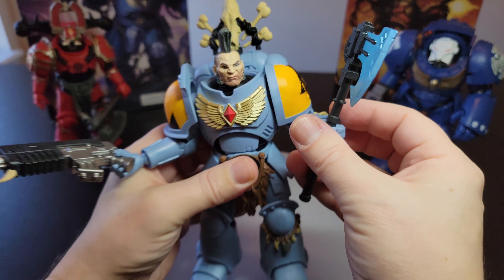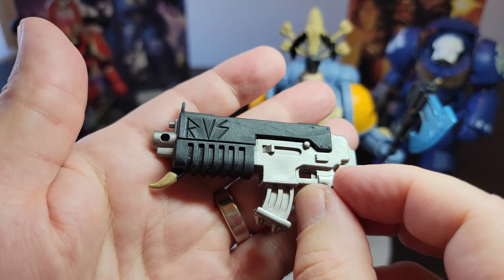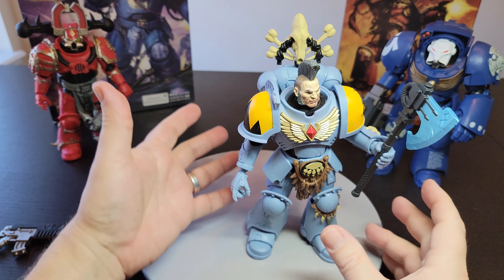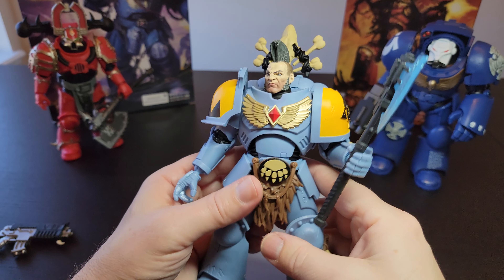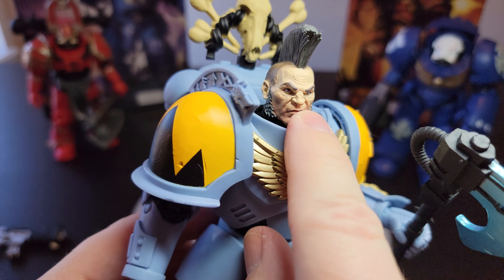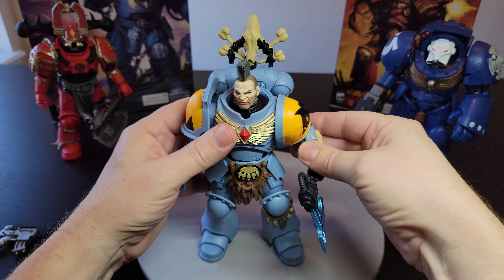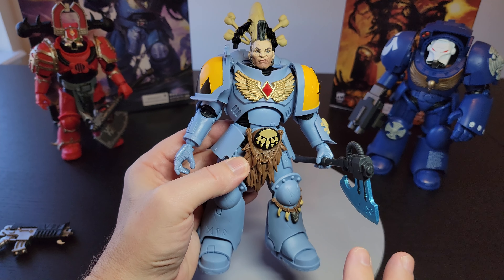The axe is nice — it's got a nice metallic finish on it. The bolter is a bolter; the gun model itself is actually really nice. It has this Viking or Nordic kind of detailing — they're like space Vikings, which is fun. His face is nice. What's cool is there's an entire market for custom faces, and I actually wanted to purchase some custom faces from eBay or Etsy. The paint job is hit or miss — nice color, but no wash or highlights, so just plain color.